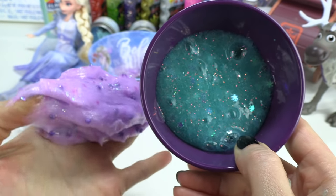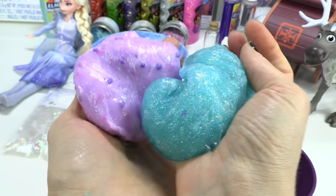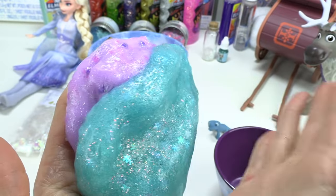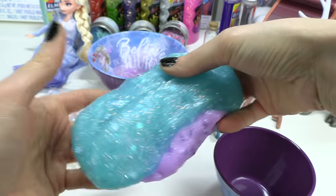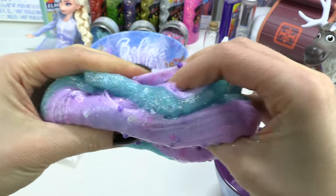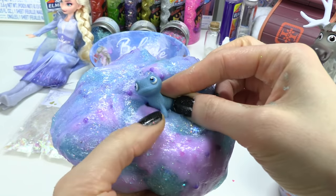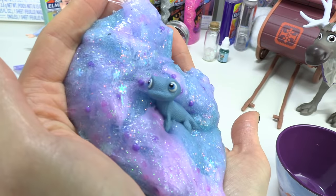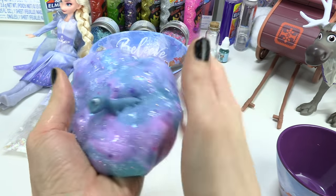Now we're going to take this purple slime and this blue slime and add the two together to make it into a Bruni slime. This one has tons of snowflakes and it's turquoise. This one is purple with the foam beads. Here we go — we're just going to twist it together and combine the two colors. How pretty! And guess who we're going to add? We're going to add the famous Bruni to this. What do you all think? Comment down below — does this slime fit Bruni? I hope you all enjoyed this video. Please give it a big thumbs up, subscribe if you haven't, and stay sweet.